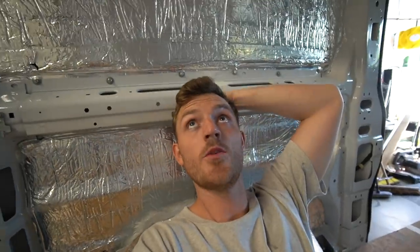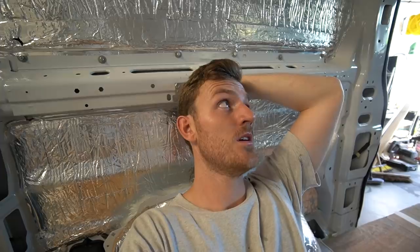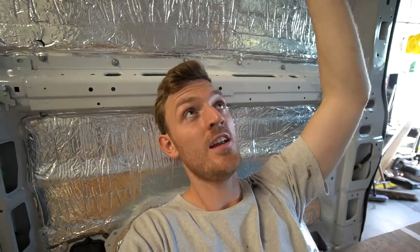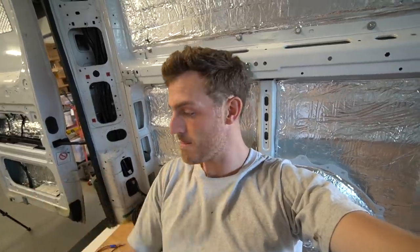I also realised after we managed to put two pieces up that I hated the colour. Call me bonkers, but I just realised the colour is not nice. My friends were taking the piss saying it looks like a bloody wooden boat — and it does. My idea was to have a nice dark ceiling and then a white wall for contrast, but it looks a bit gingery orange.